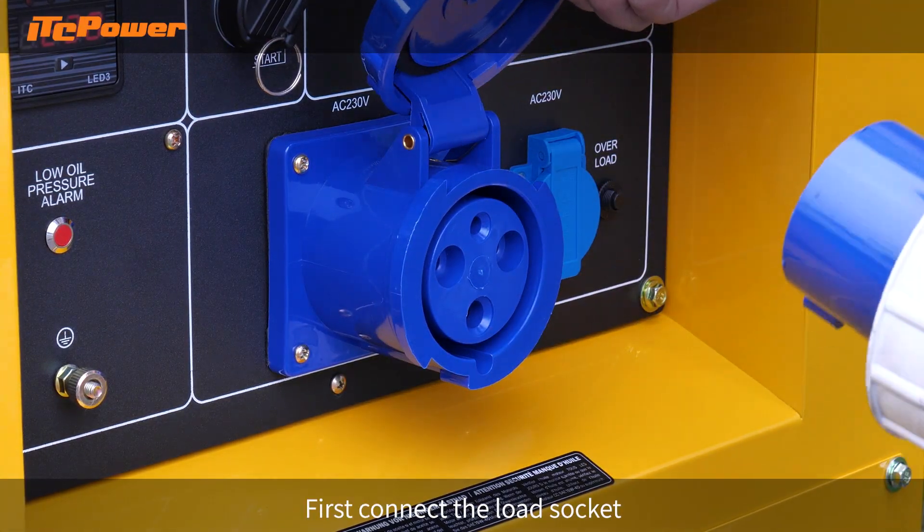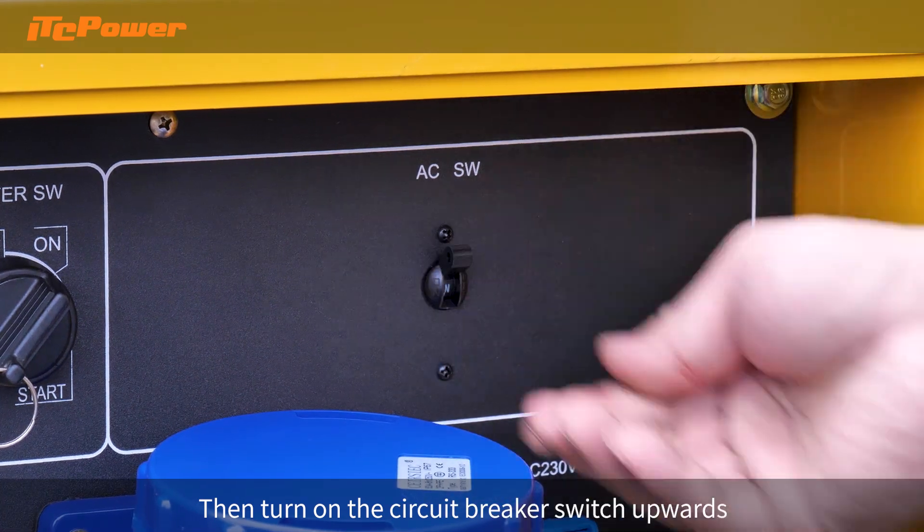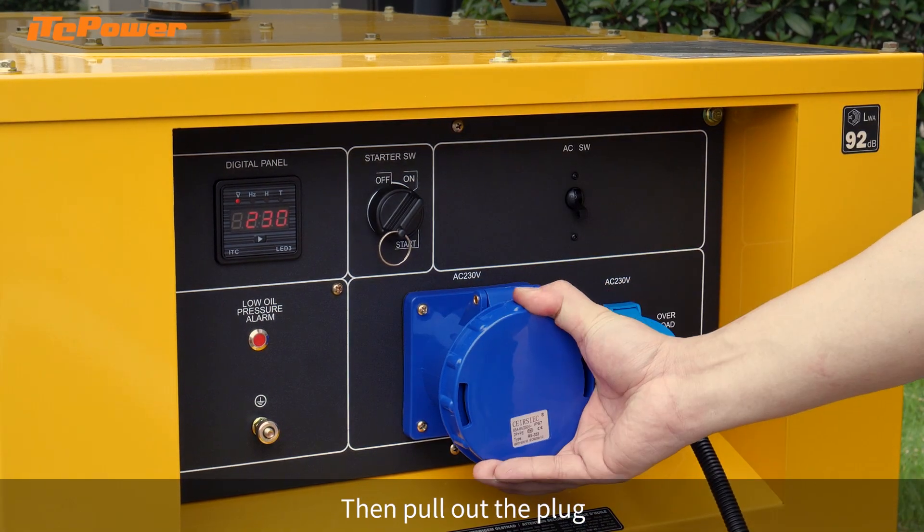First connect the load socket, then turn on the circuit breaker switch upwards. To disconnect, turn off the circuit breaker switch before shutting down, then pull out the plug.